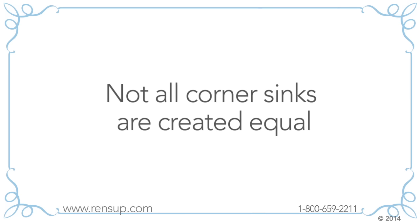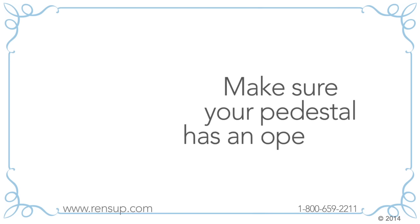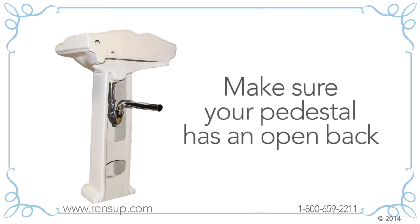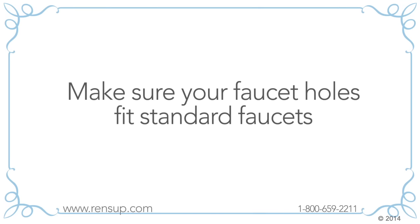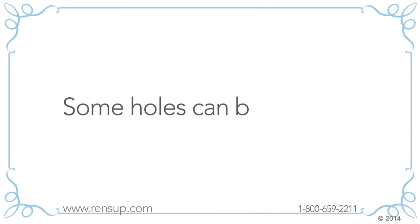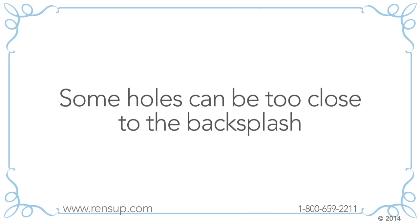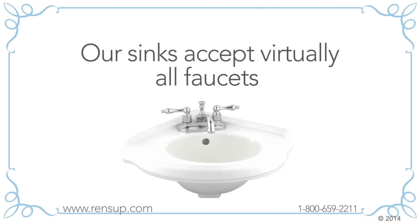Did you know that not all corner sinks are created equal? You definitely want to make sure you're buying the highest quality. If your corner sink has a pedestal, make sure the pedestal has an open back so you can install your P-trap. At Renovator Supply all our sink pedestals have open backs. Make sure your sink has faucet holes that fit all standard faucets — some manufacturers make holes that are too small, or drill them too close to the backsplash. Our faucet holes are designed and drilled to accept virtually all standard faucets.